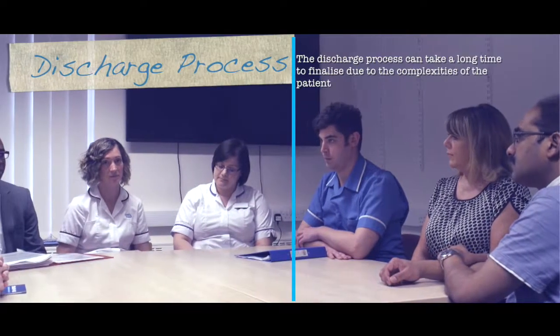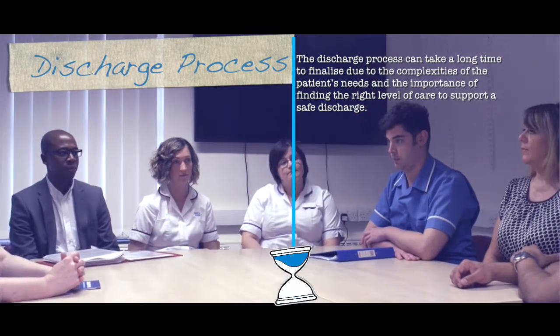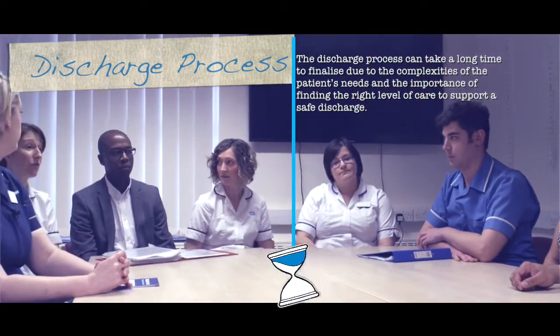The discharge process can take a long time to finalise due to the complexities of the patient's needs and the importance of finding the right level of care to support a safe discharge. For some, transfer to a rehabilitation centre may be considered; for others, care in a nursing home with special skills may be required, but wherever possible, discharge home with support will be the goal.